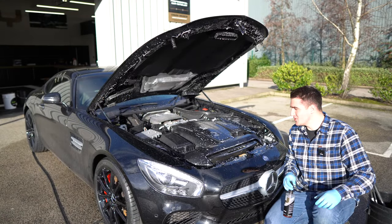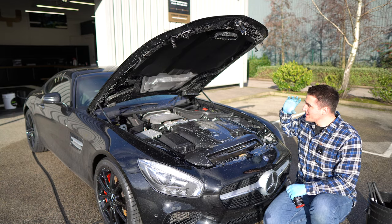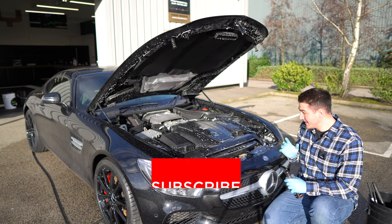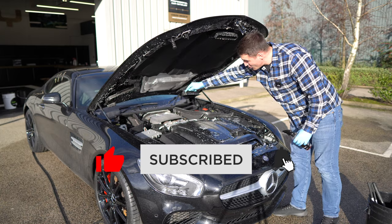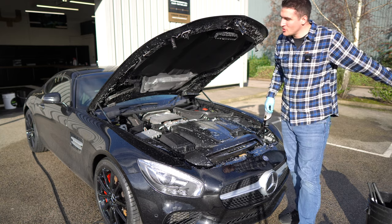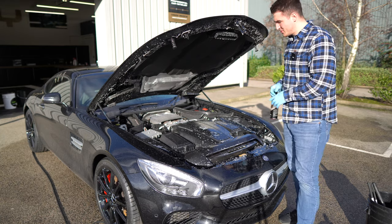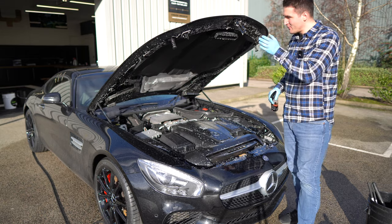Unfortunately the camera wasn't recording when I pressure rinsed the engine bay, but there's a common misconception that putting water into the engine bay is a bad thing. However, if you look through any engine bay you will see huge openings all over the place. If you drive up the M1 in heavy rain, the water is going to go up into the engine. All connections are splash proof, especially on a modern car like this.